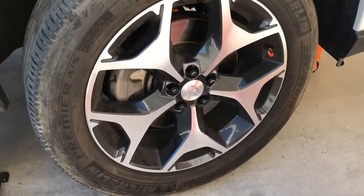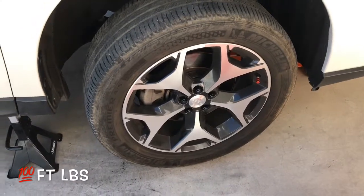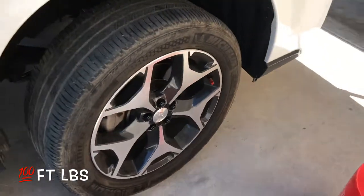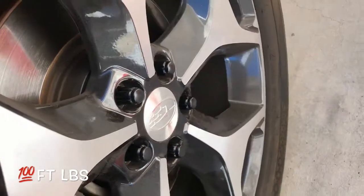We're going to put the tire back on. Torque 200 foot-pounds for the lug nuts. New locking lug nuts.